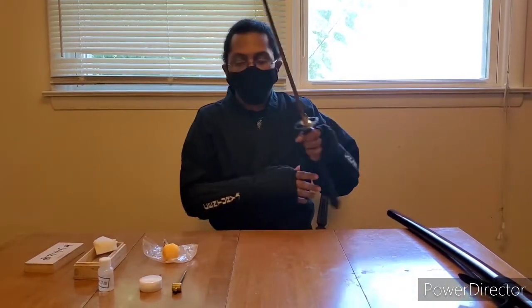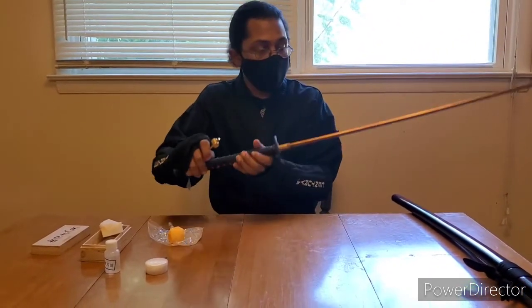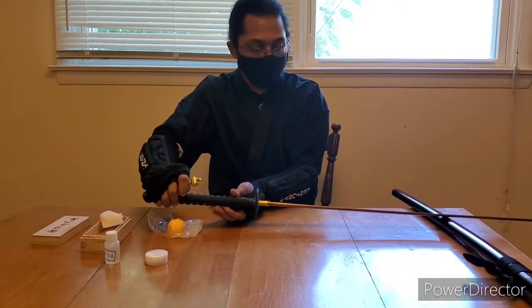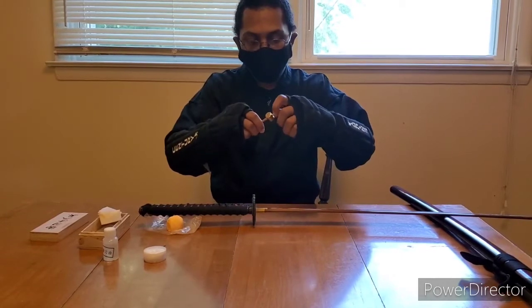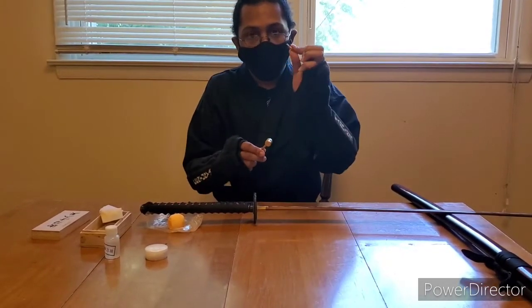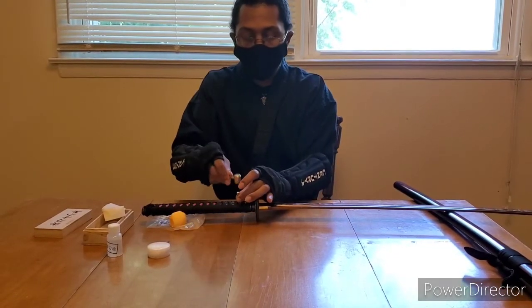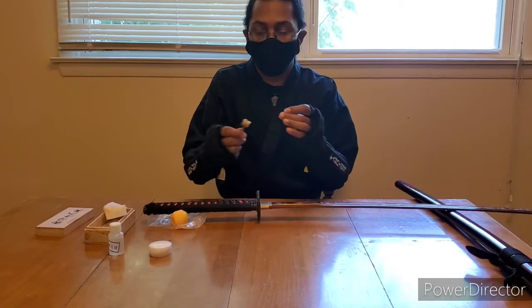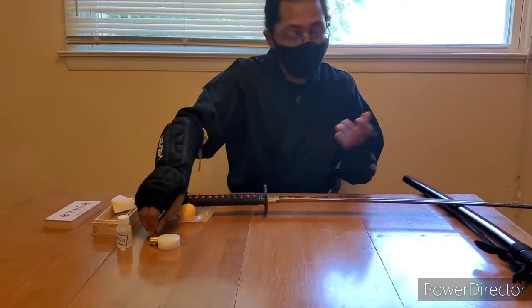Just in case you're wondering what the little hammer is for — there's a needle inside of it. There's a little pin that you use to hammer out the pins inside of the handle. But like I said, we're not going to go through that today; we're just maintaining the blade.